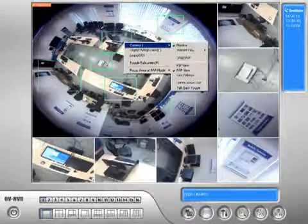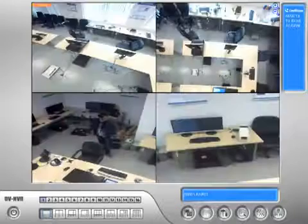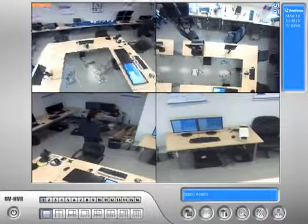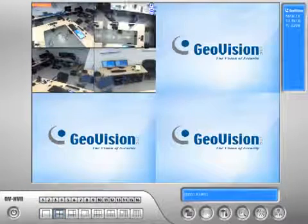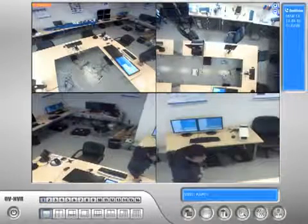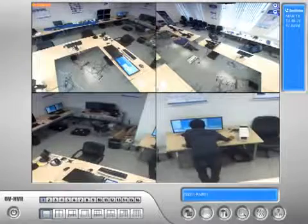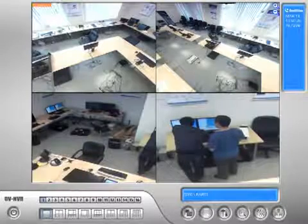The most touted feature of our fisheye camera is the GeoFisheye feature. I'm going to enable that now — and voilà, you see how it de-fishes the round image and turns it into four different cameras. This is taking up only one screen. I can switch to a four-screen division and it's still only this one particular camera. I can turn each view just by clicking and dragging on each channel to see what I want to see.